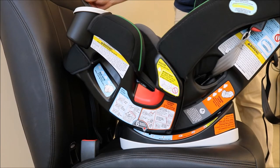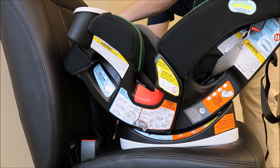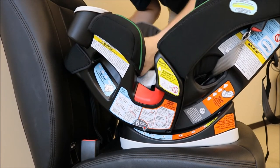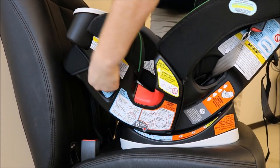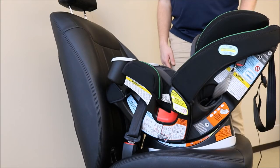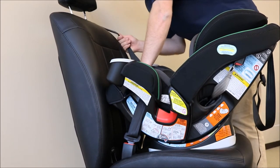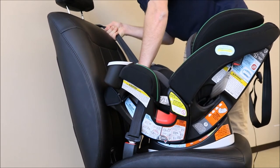Next, buckle your seat belt through the rear facing belt path. We are going to remove the slack from our seat belt. Press down in the center of your rear facing car seat while feeding the slack in the seat belt up into the retractor.